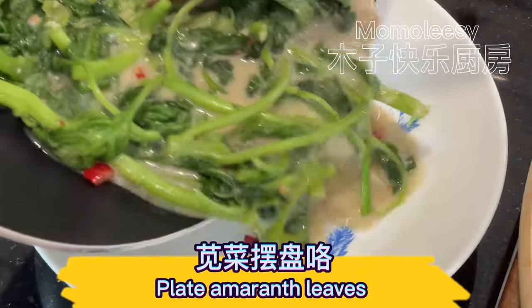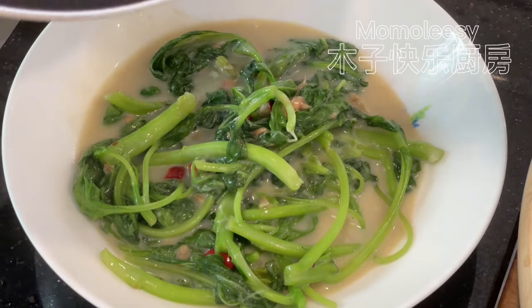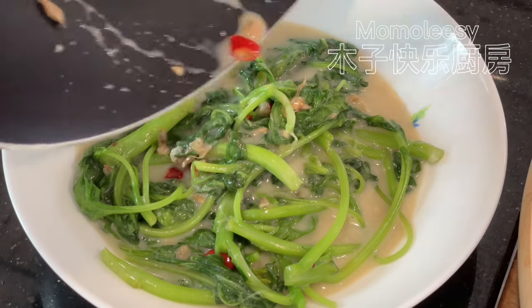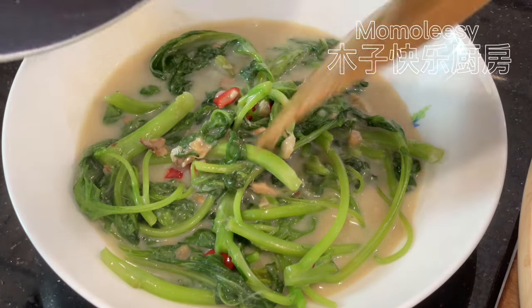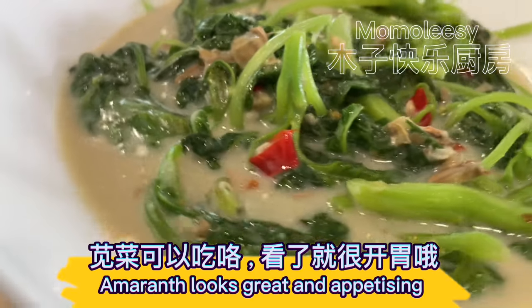Plate the amaranth leaves. Amaranth looks great and appetizing.